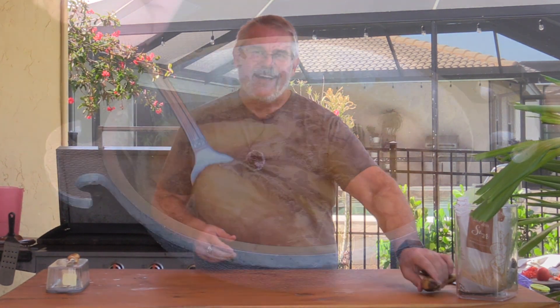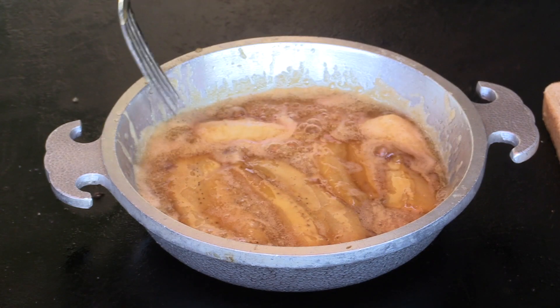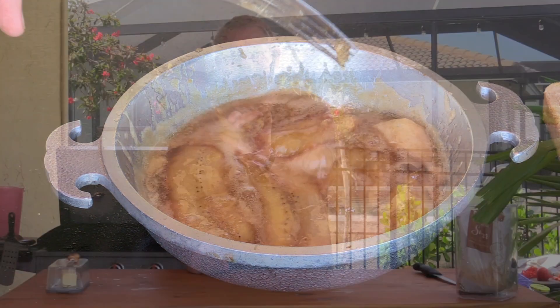Welcome back to another grilling video. Today we're going to do something with bananas that are starting to get a little brown — when you say the kids aren't going to eat that. I'm going to show you a way to take this banana and turn it into something amazing and fancy. We're going to be making a sort of bananas foster, not on fire — we're not going to go all tricky with that.